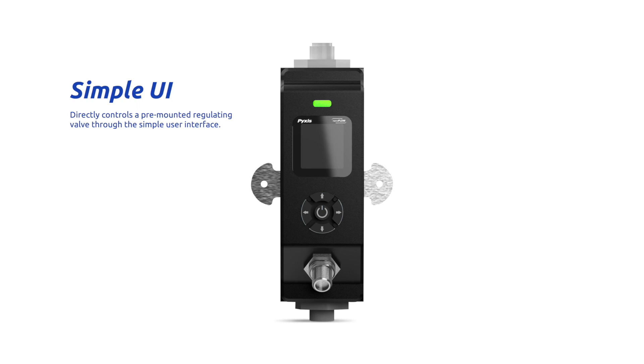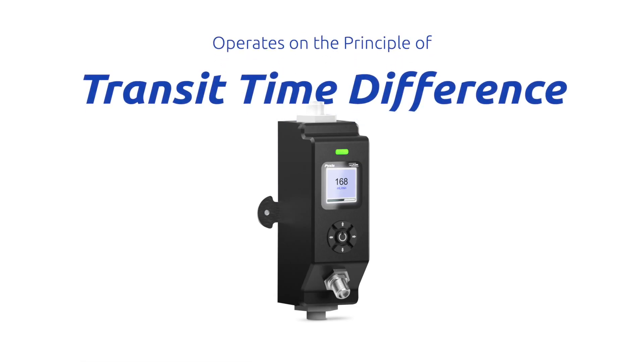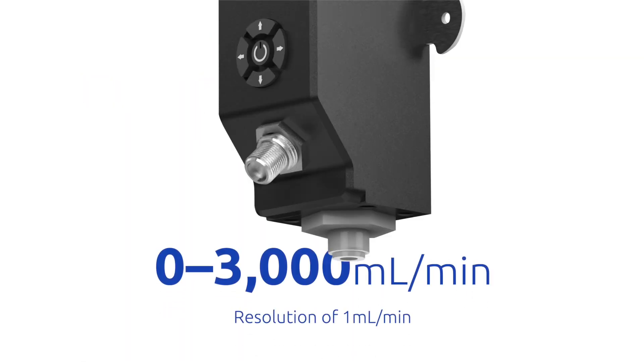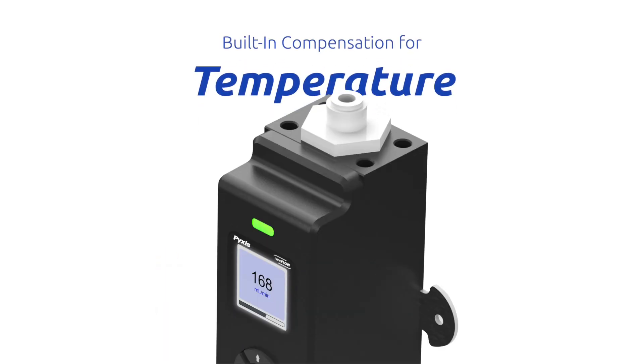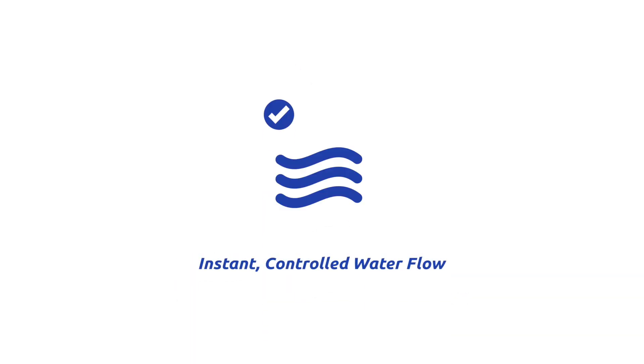The new FS100 is a state-of-the-art ultrasonic flow meter that operates on the principle of transit time difference, with a measurement range of 0 to 3,000 mL per minute. The sensor's advanced PCB design offers built-in temperature compensation, providing instantaneous, accumulated, and controlled water flow based on a user set point within the sensor itself.